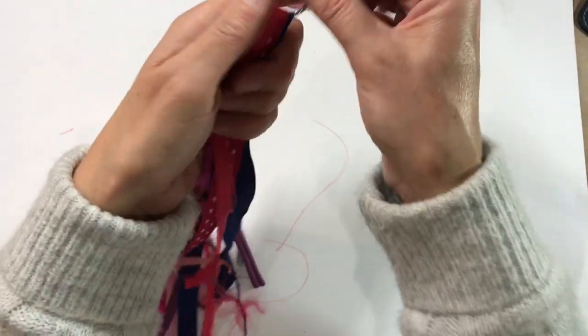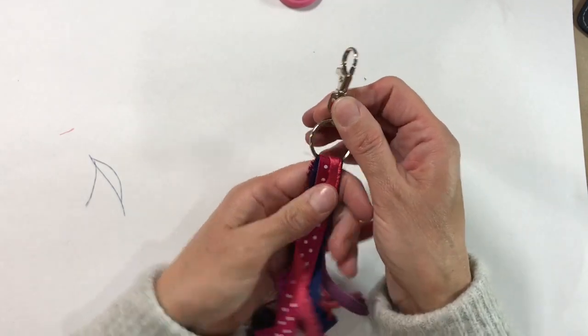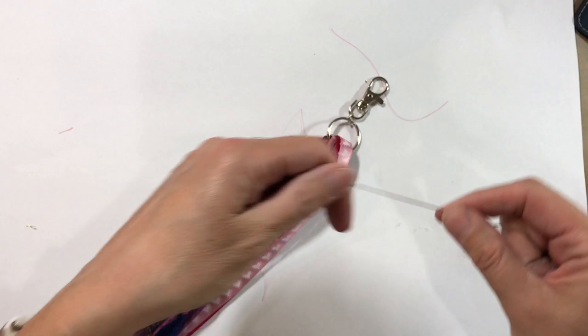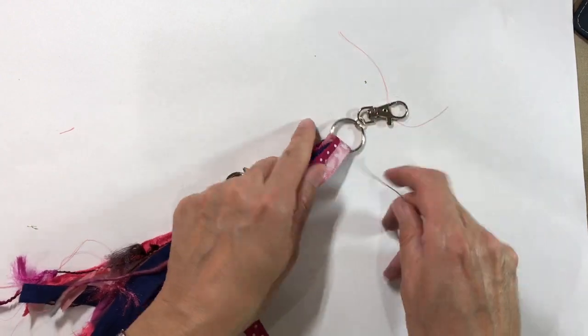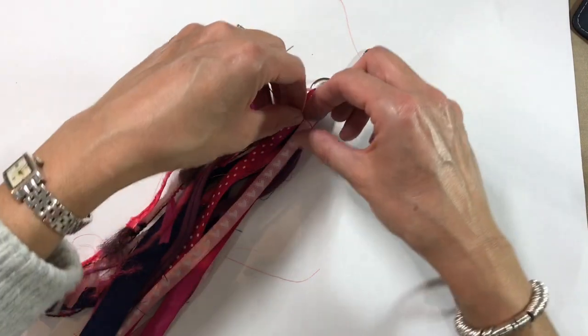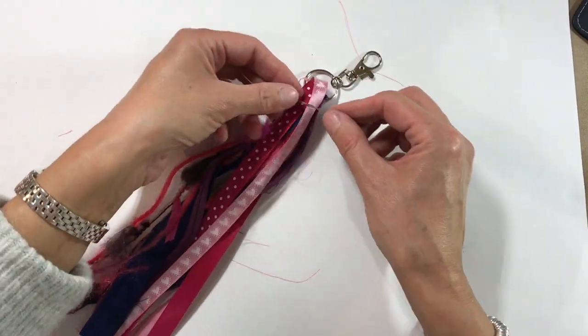I'm going to grab a piece of string to tie it in a knot and hold it in place, and then we can secure it with some wire. I've fiddled around with these until they're pretty much even, and I can trim them at the end as well.